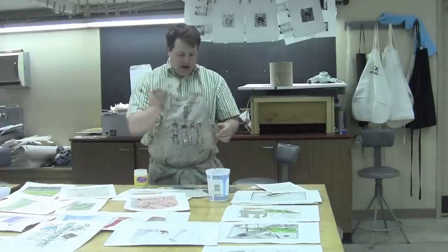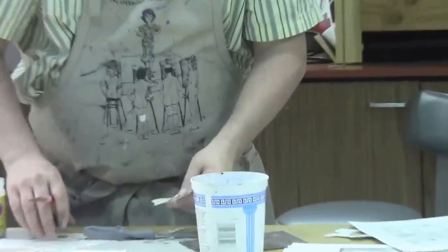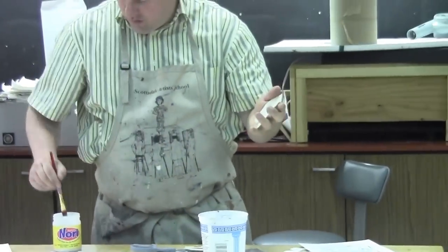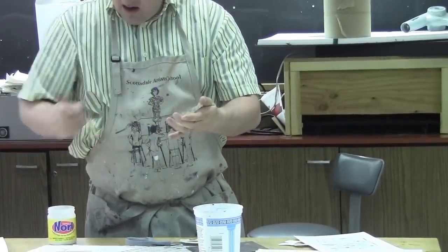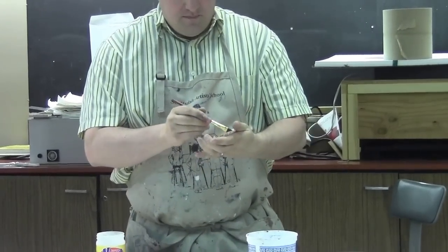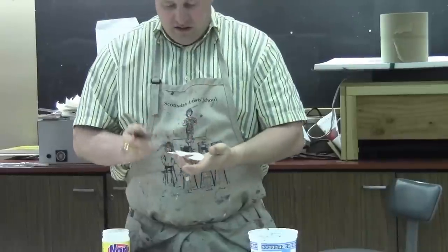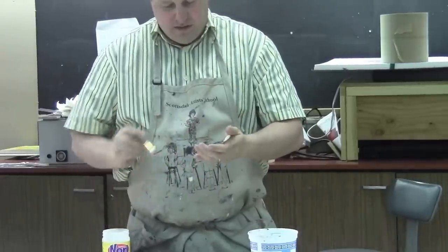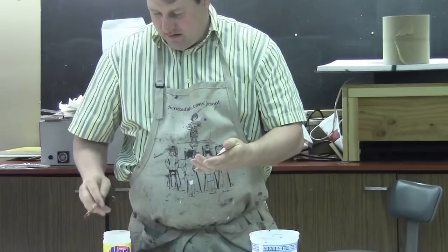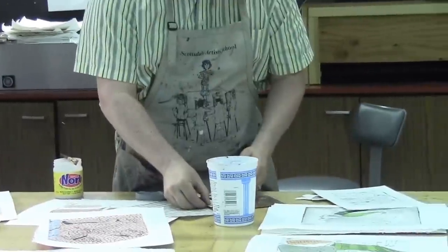I'm going to spread the glue across the back side of my paper — I want this side to show up on my print. So I'm going to apply the adhesive glue on the back side. Once in a while I'll have a student do this in reverse, and it's pretty hysterical assuming you're not them — they find that the paper ends up fixed onto their plate rather than their print. So we want to make sure we're gluing the back side, the side that's facing up towards the paper, and not the plate side.